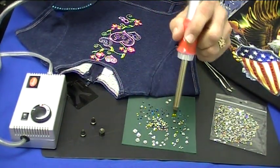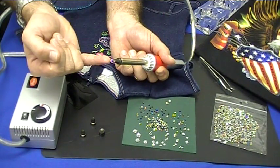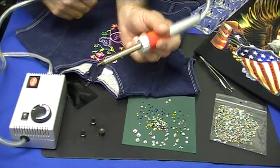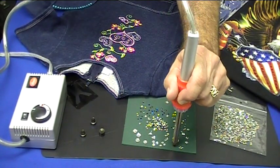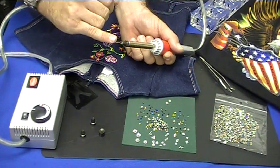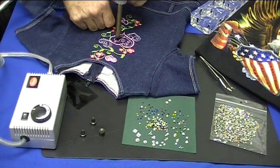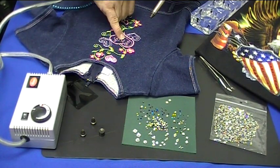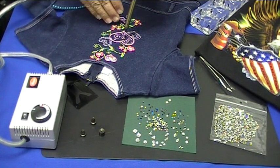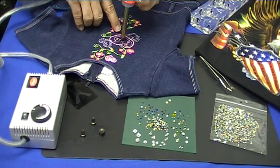We're going to grab another stone and do the exact same thing, going right over the top. You can count to five or six and make sure the glue melts. Once you get into a pattern of using this size stone and you're counting to five, you can do that pretty much methodically and go through your design. Some folks will even pick up a stone, push it straight down on the fabric, and then put the tool over it to melt it. You can do it either way — both work. All you're trying to do is give it a nice, even heating.